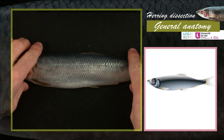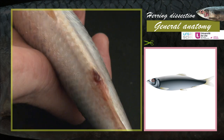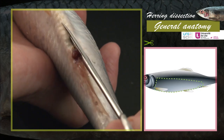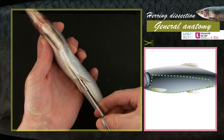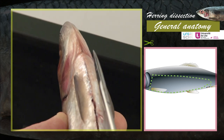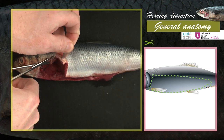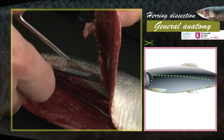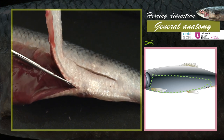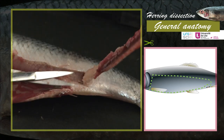To see the internal organisation of the herring, open the abdominal cavity with scissors. Make an incision just ahead of the anal and urogenital papilla. From this slit, cut the skin and the muscles on the medial ventral side up to the base of the operculum. Then go along the left flank towards the back and cut the medial lateral side towards the tail, up to the anal fin. Go around the anal and urogenital papilla and remove the whole muscle section.